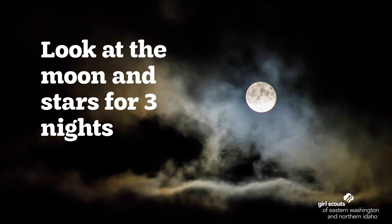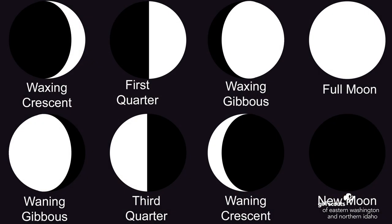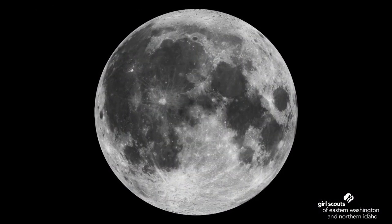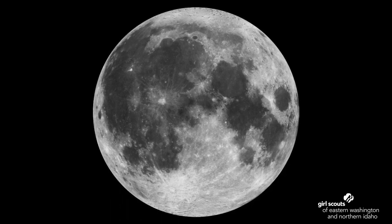Do you see the moon? Be sure to draw what shape the moon is. Do you see stars? How many? Make your predictions about how the sky will look tomorrow and the night after that. Then go out again on two more nights and record what you see. Were your predictions correct? Look at the drawings you made of the moon in your sky book. You can see the different phases of the moon — which moon phases do your drawings look like? If you have a pair of binoculars or a telescope, you can try using them to look at the moon to get a better view. It's perfectly safe to look at the moon, but it's not safe to look at the Sun.